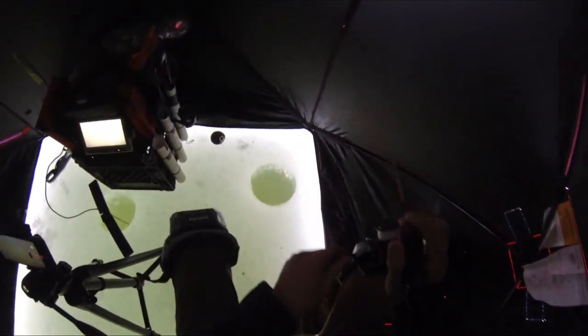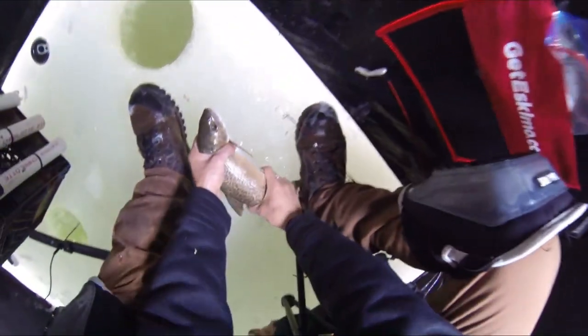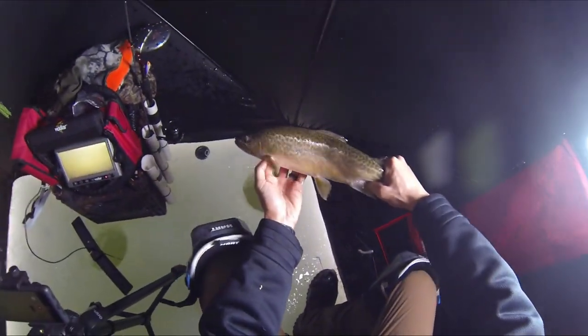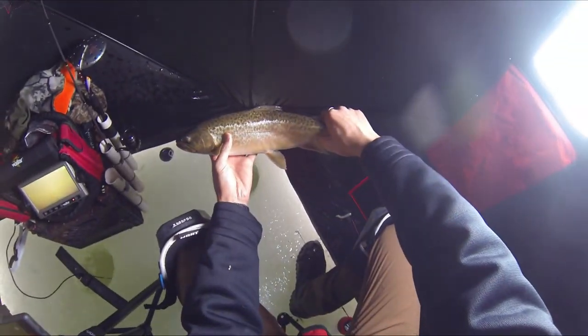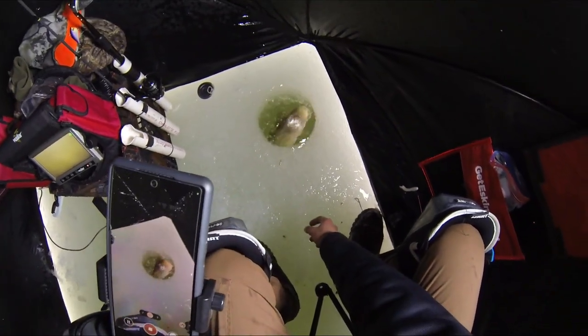It's a tiger — what is that? Got him, nice. Tiger trout! Awesome. It's a chunky tiger too — not very colorful, but we'll take it. Tiger trout going back.